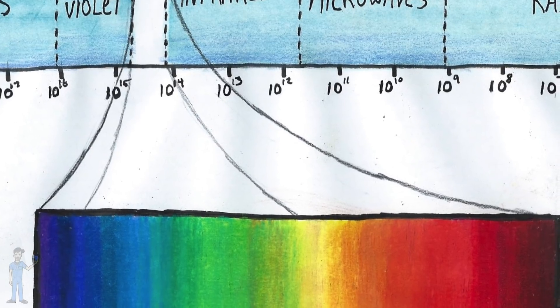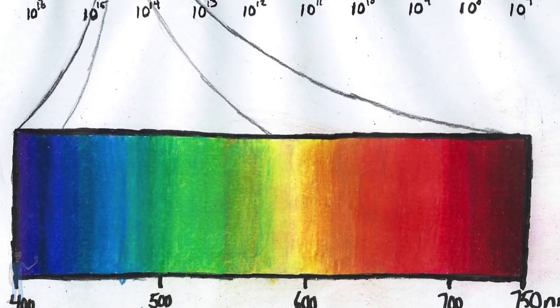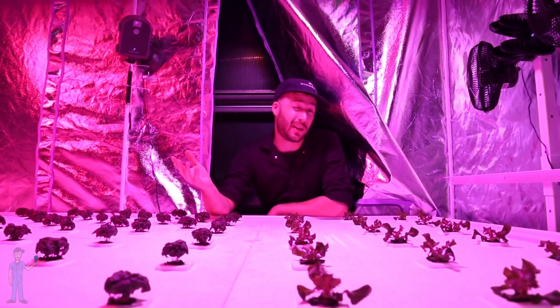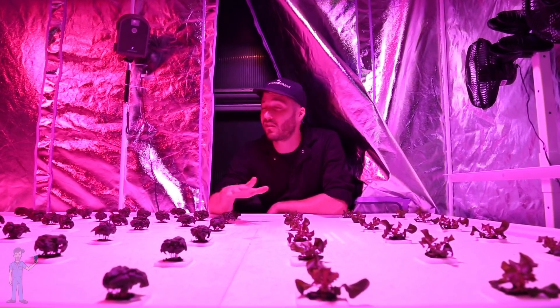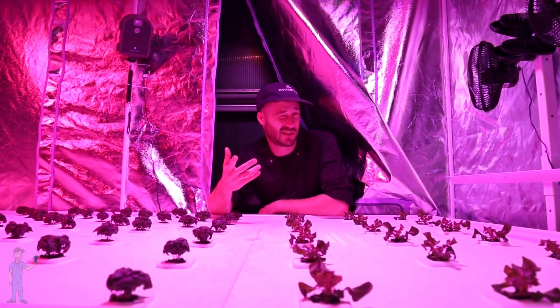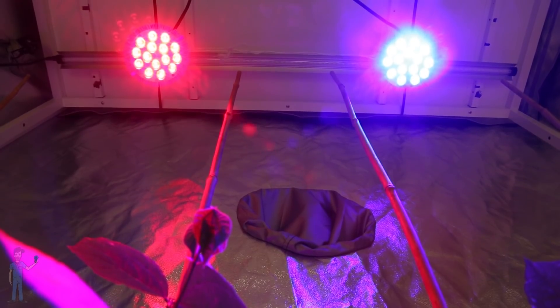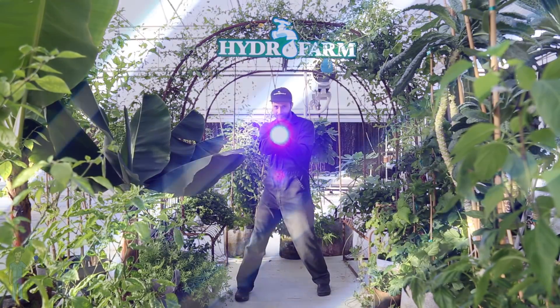Not every color in the spectrum is important. There's really only a couple that are essential for normal plant growth. You can grow plants under just red light. You can grow plants under just blue light. But if you want them to grow and look like a normal plant, you generally want to have a mix of red and blue light.